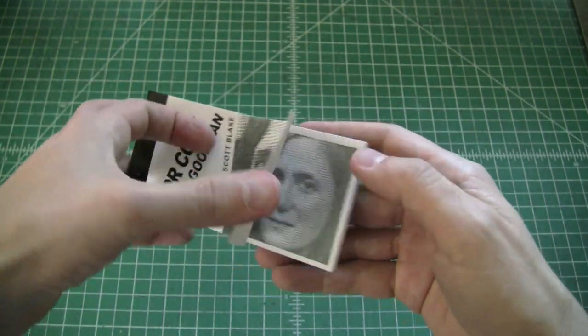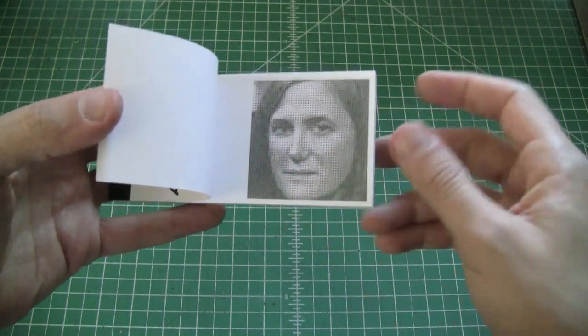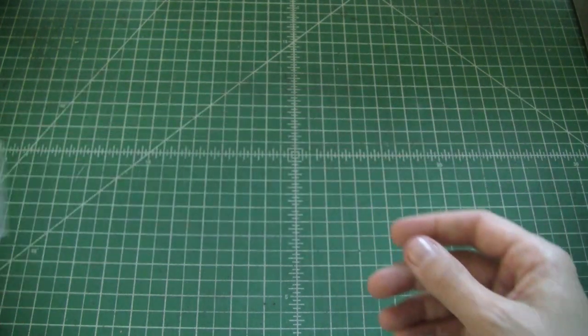I'll send you a link to this portrait. It's actually 8 feet tall when printed out at full size, and it contains over 9 years of Democracy Now in the face.